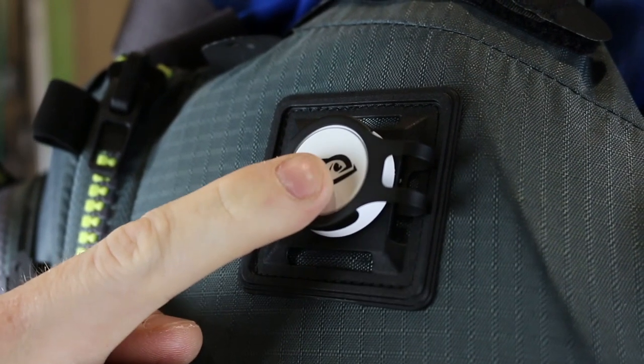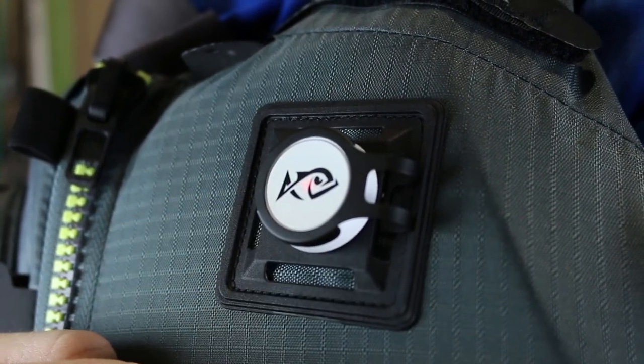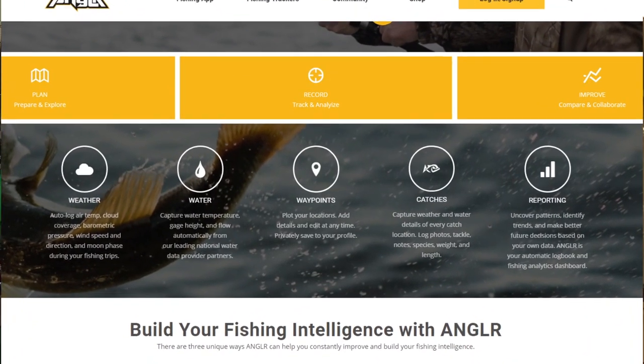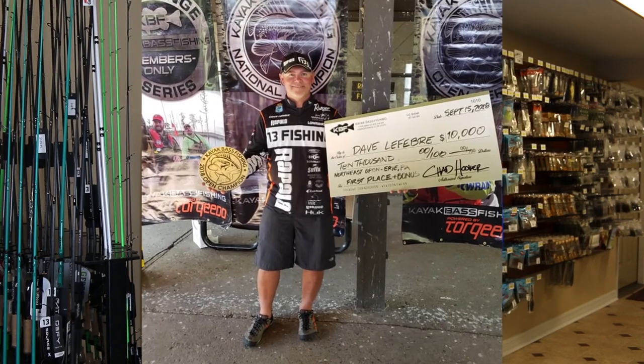Use one click to store a catch. Use two clicks to store a waypoint. It's that easy. The Bullseye stores information such as weather, GPS location, and much more. All the information is stored to your free account so you can go back and review to help put together trends and patterns so you have more successful days on the water.